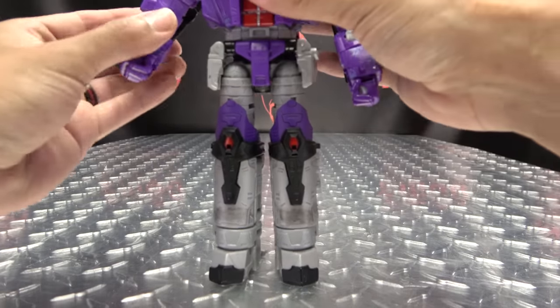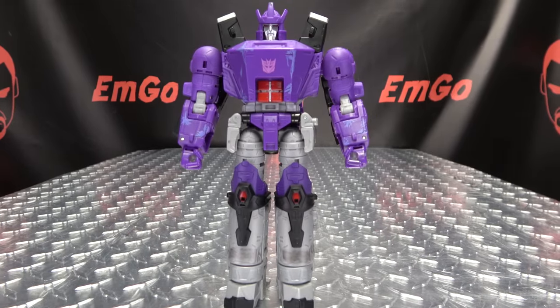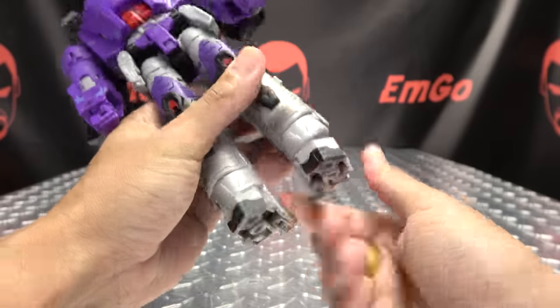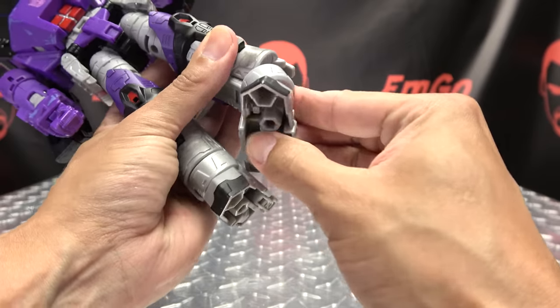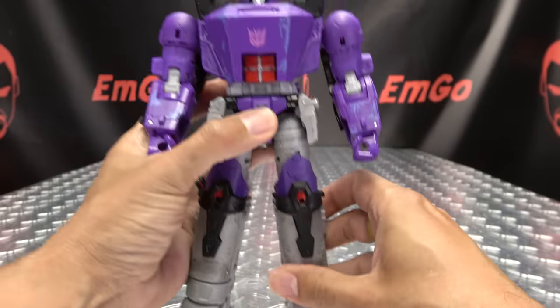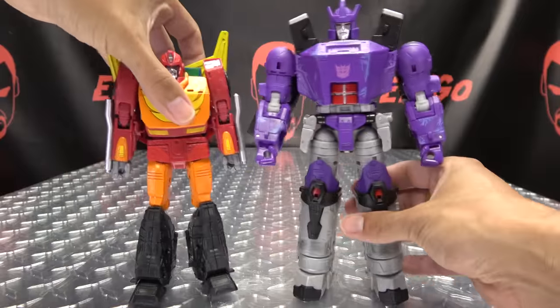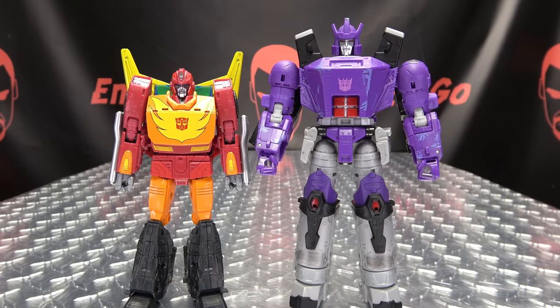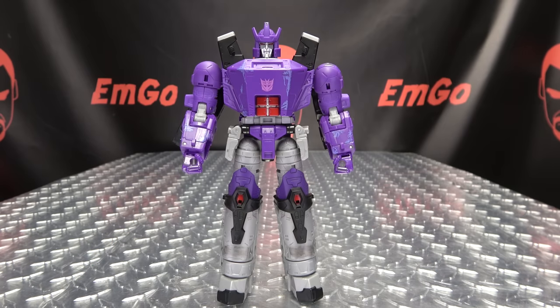We have Galvatron standing a bit taller now. That's nice. I think it makes the shins look a little too long, but it gives him an extra bit of height. He still has his ankle tiltage — he actually has extra ankle tiltage, two points of ankle tiltage now. You can never have enough ankle tiltage. Here he is with Rodimus, and you can see he is now quite a bit taller. Height-wise, it bumps him up to about eight inches tall.